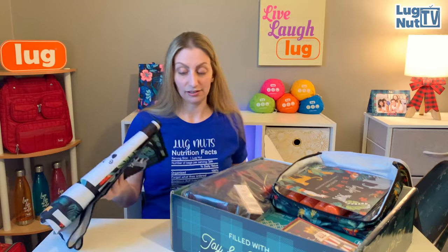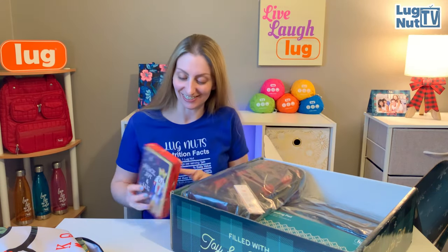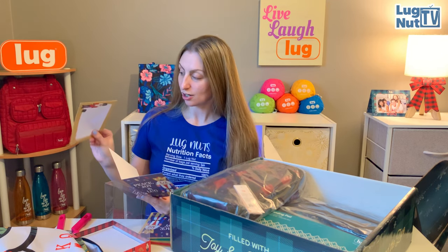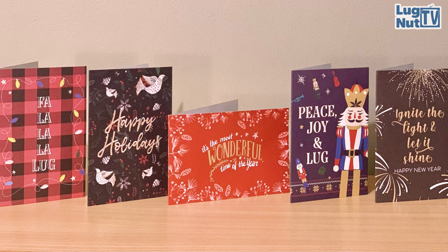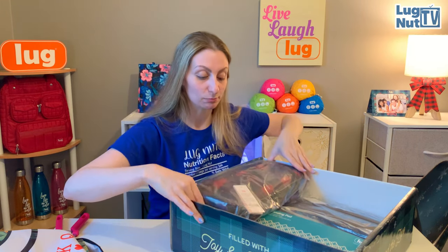What is this? Christmas cards! This is great because I didn't buy Christmas cards this year - everybody is getting Lug Christmas cards this year. Each one comes with its own little envelope. These are timeless, so even if you don't use them this year just save them for next year. These are really cute.